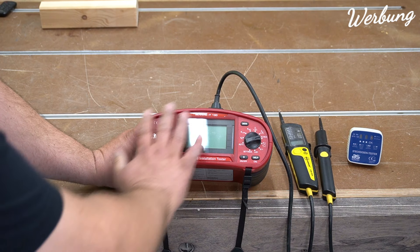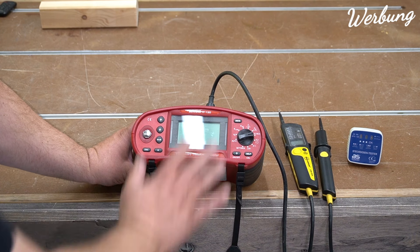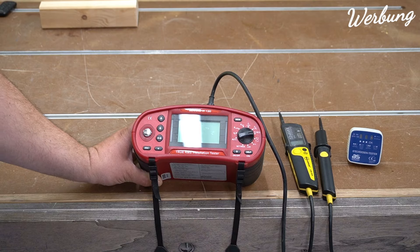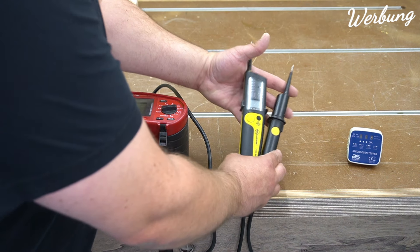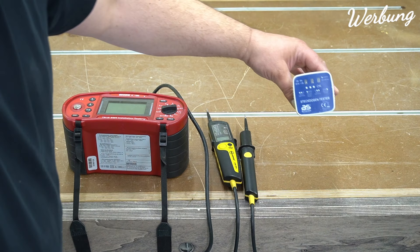Ich habe jetzt mal drei Produkte vorbereitet: einmal die Profi-Version vom Elektriker, einmal ein handelsüblicher Duspol und einmal so ein Steckdosentester.